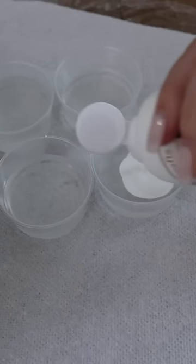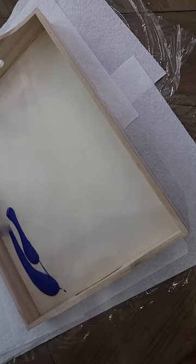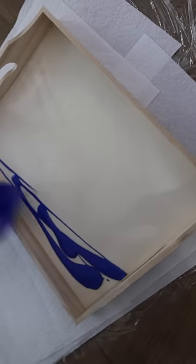Mix up the resin and hardener together — you can find this in the Dollar Tree Plus section — and pour into four small containers and mix about a tablespoon of the pour paint in. I used the paint colors Cobalt and Indigo to give two shades of blue.